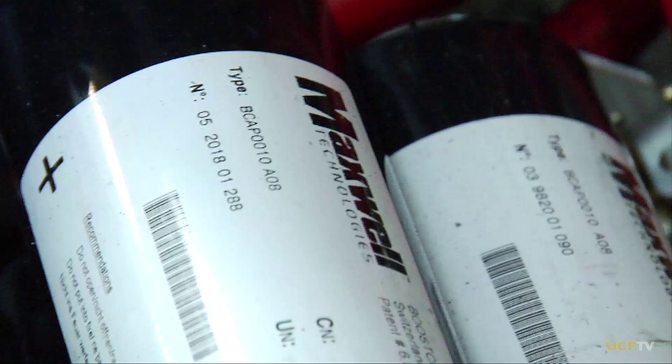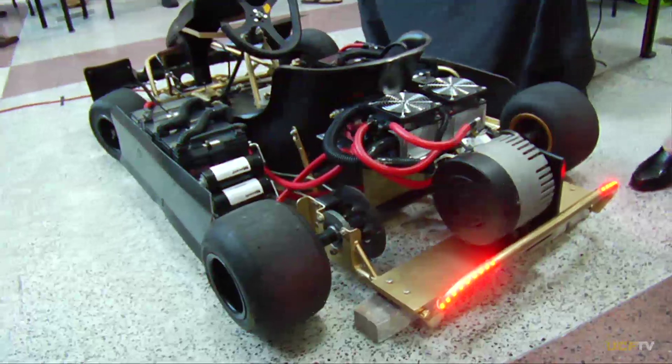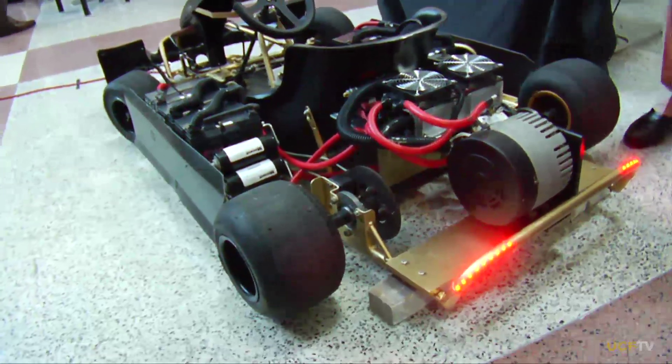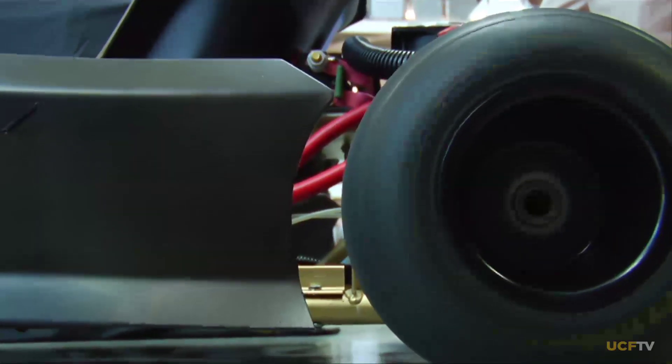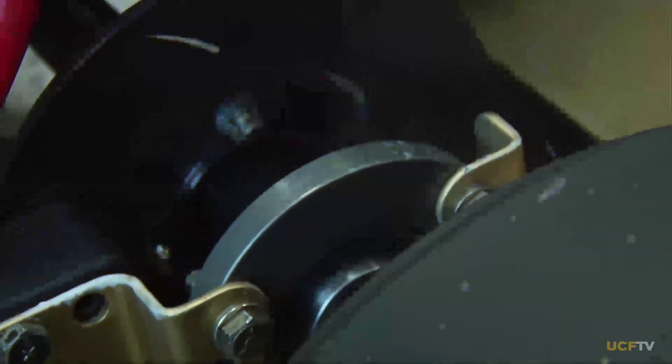Regenerative braking is not anything new to technology, but what makes our system different is our use of supercapacitor boosting. Supercapacitors are kind of a new technology — they pretty much act as a buffer between the battery and the motor. When you're generating electricity back from the motor, you can capture as much as possible with the capacitors.